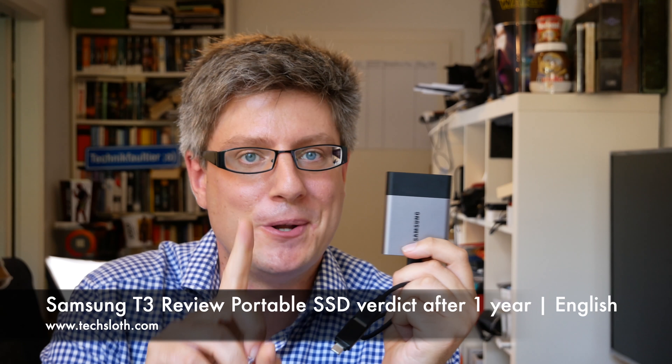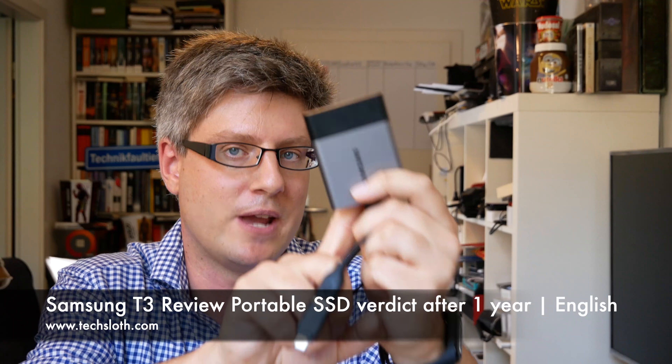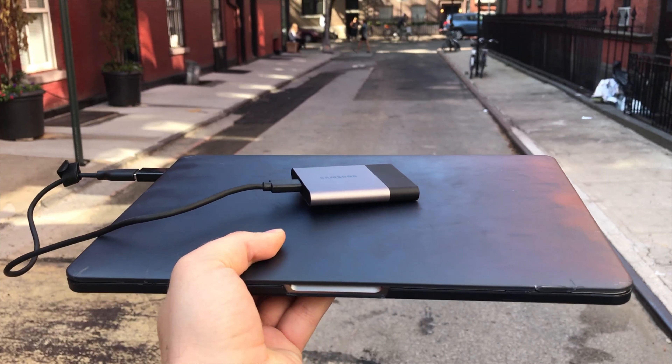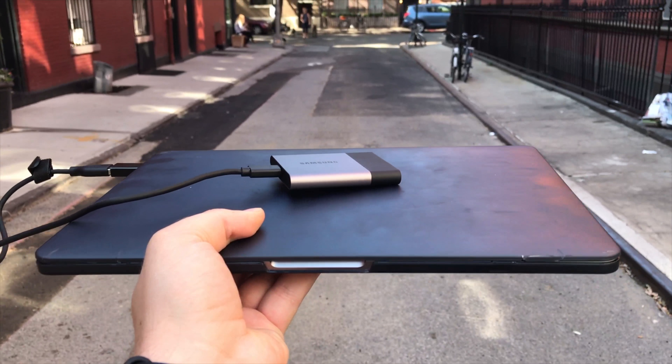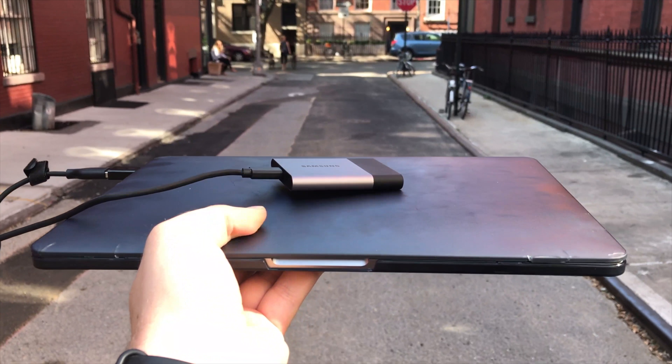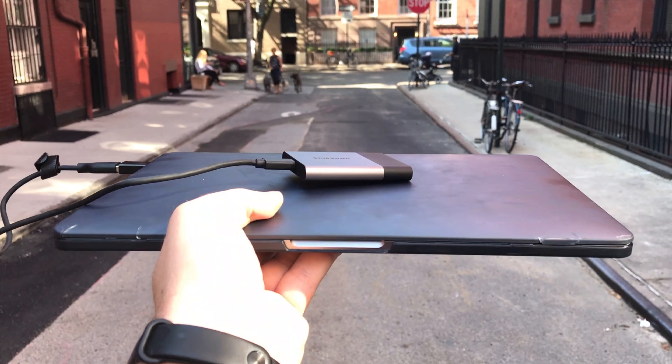Hello YouTube and welcome to a short text review video. I've tested the external Samsung SSD T3 with 2TB of storage for exactly one year. Last year, close before the IFA in Germany, Samsung contacted me and asked if I wanted to check out their new Samsung SSD line. I said yes, so they sent me this, and for over a year I've used this device.